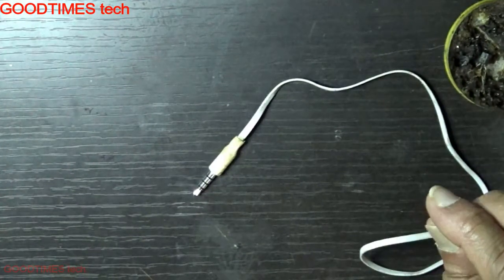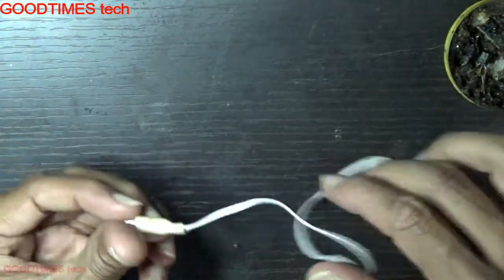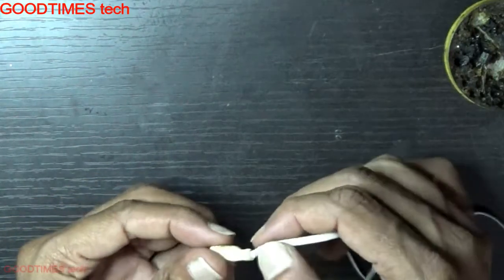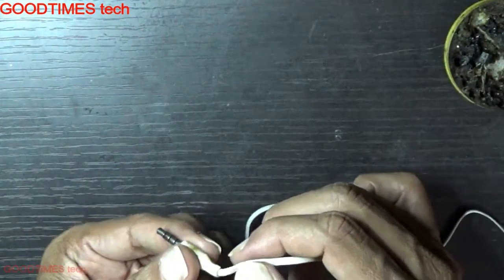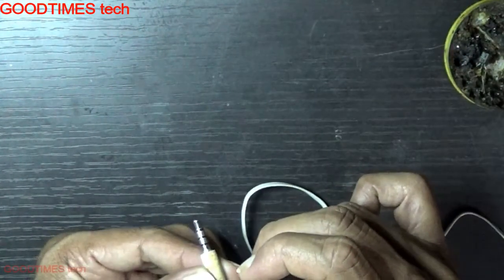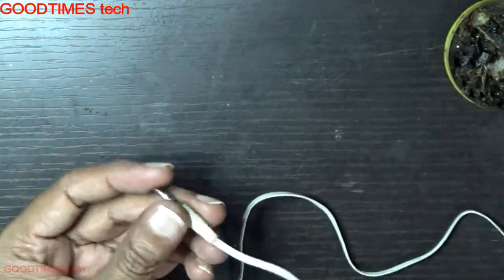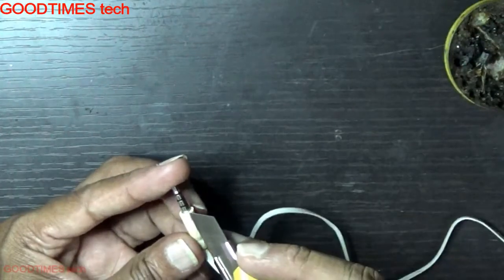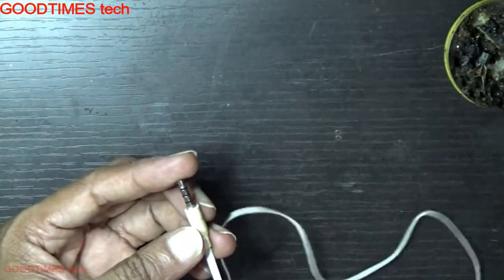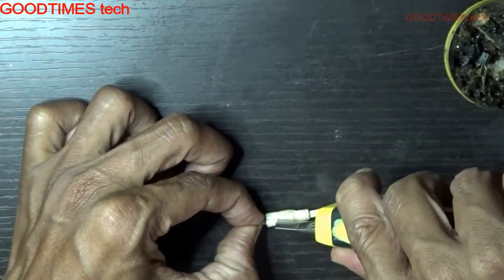Hello everyone, today I'll show you how to repair your 3.5mm jack — actually this is a headset jack. Here at this edge it is broken. Whenever we hold it in a certain way the client is able to hear the music very clearly, but when he releases his hand he's not able to hear either ear. So let's try to repair it. We will just cut and open this shield here and replace it with heat shrink tubes. Let's see how to do it — just cut it slowly, don't break the wire.